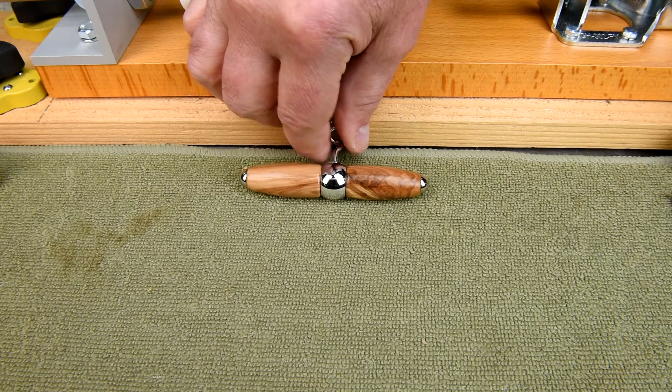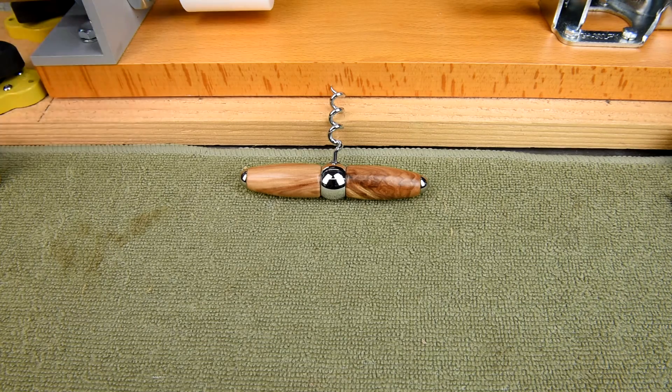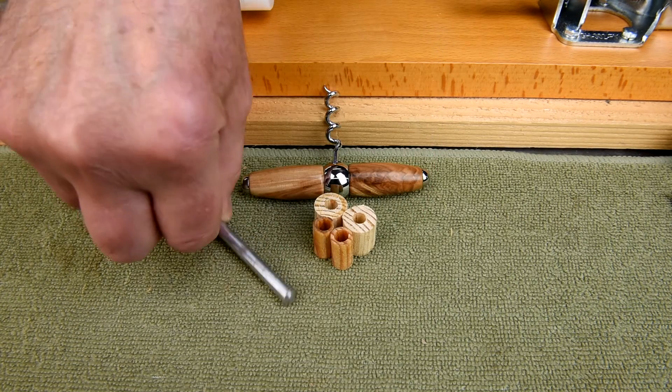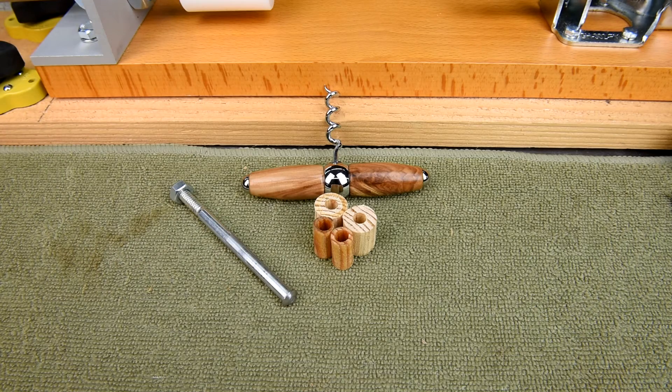I know making this corkscrew did take a lot longer than it should have. But then, I did make my own bushings and I did make up a little mandrel, and that all took extra time. I hope you found it interesting.